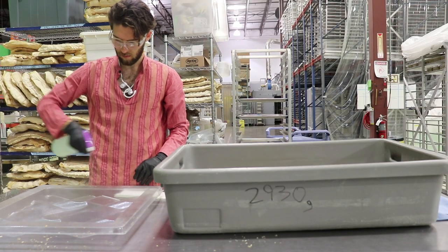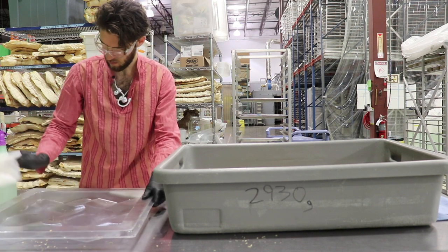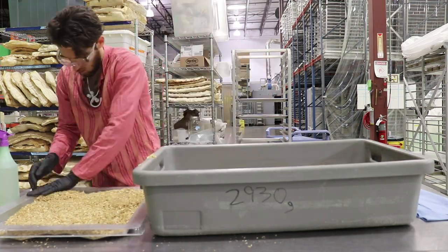When touching the mycelium, always use gloves and safety goggles, and sterilize anything that comes into contact with the mycelium, including your gloves.